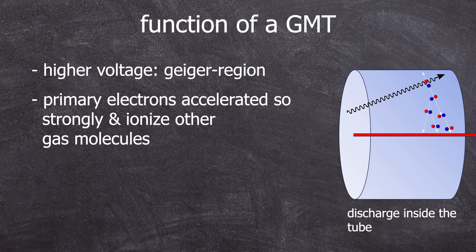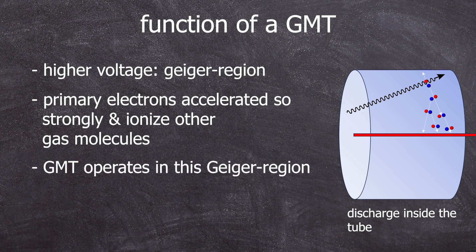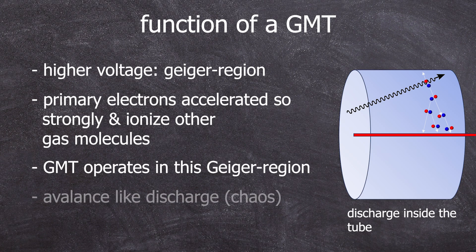With further voltage increase, it leads to a full discharge, which is called the Geiger range. This plateau is the working range of a Geiger-Müller tube, which we aimed to determine in this experiment. At this point there is chaos in the Geiger tube: the accelerated electrons can also excite gas molecules, which then return to the ground state while emitting photons. These photons can generate new ion pairs in the counting gas, and so on — a chain reaction. Due to this avalanche-like discharge, the counter tube is temporarily unusable for measurements.